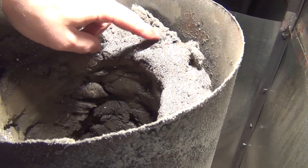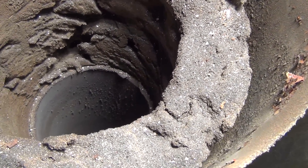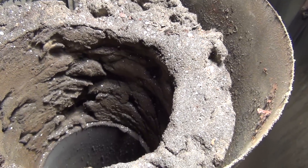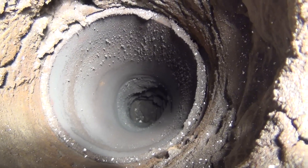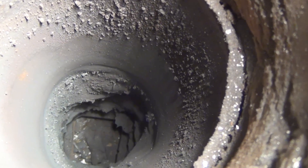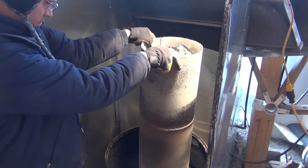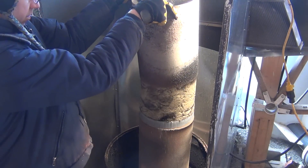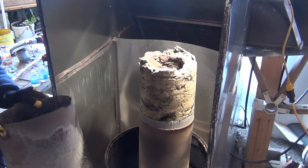Looking down into the heat riser — or what someone likes to call a well — the insulation is settled a little bit, but the stainless steel pipe has collapsed down nearly a foot. The outer shell of the heat riser, which is 10-inch galvanized stove pipe, is in excellent condition. These sections can be used for another experiment.